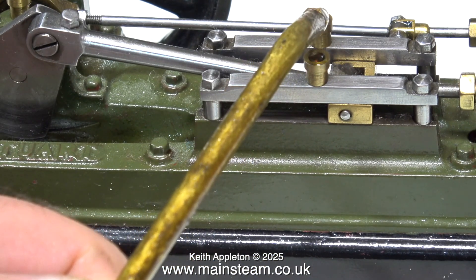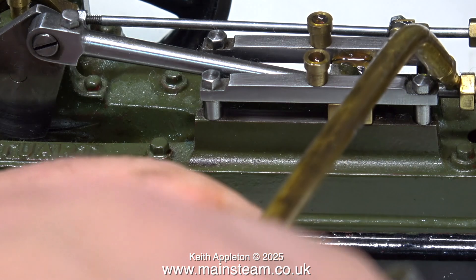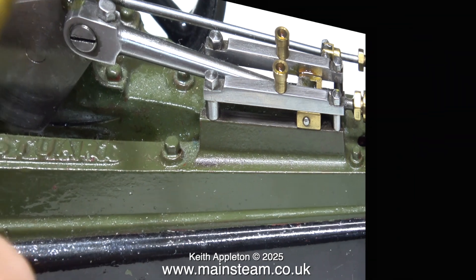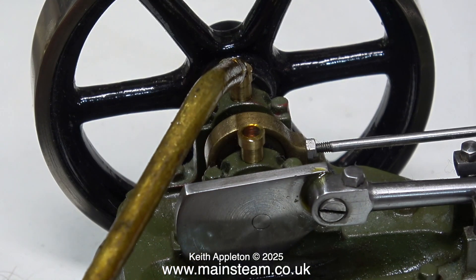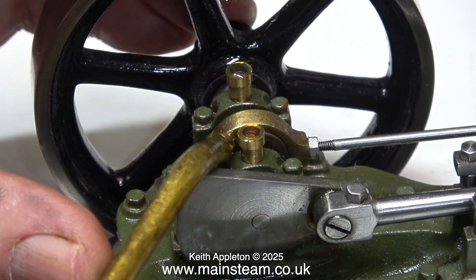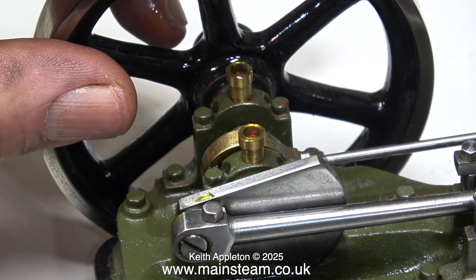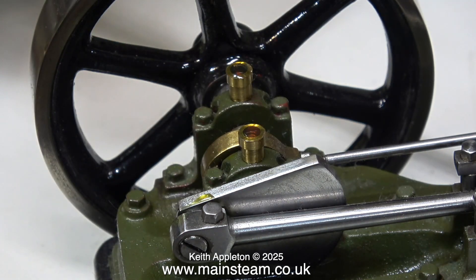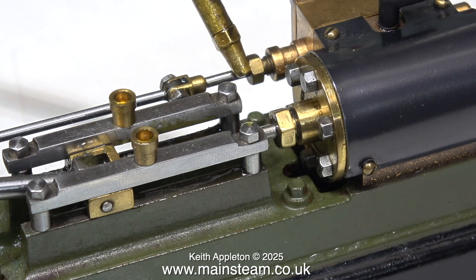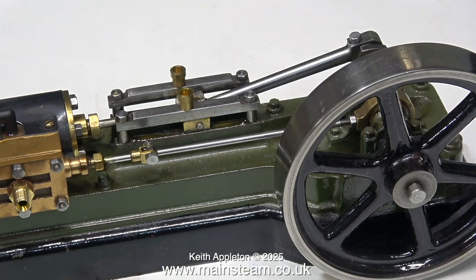Before I find out if it's going to work, I'm going to lubricate every moving part of the engine because the engines are very dry — they haven't been run for a long time. Lubrication is very important; it's never a good idea to just put some compressed air into an engine and hope for the best. As well as oil in the main bearings, don't forget the eccentric and the big end. Most importantly, don't forget to put some oil into the steam chest before you run the engine, to oil the cylinder and the valve. I'm also putting a bit of oil on the valve rod — I should have done this when I oiled the piston rod, but anyway it's done now and the engine is ready to run.